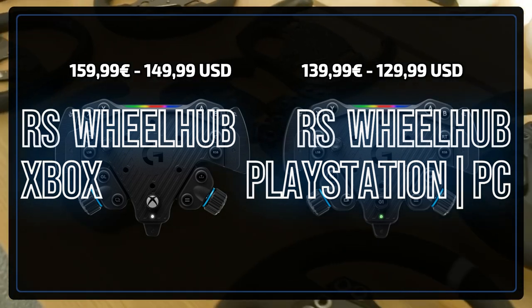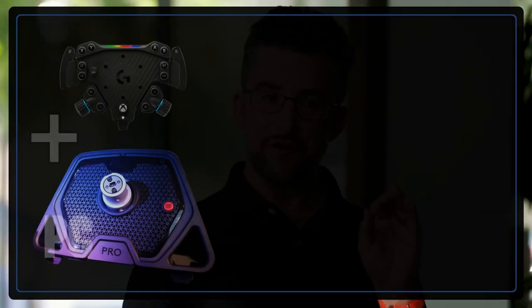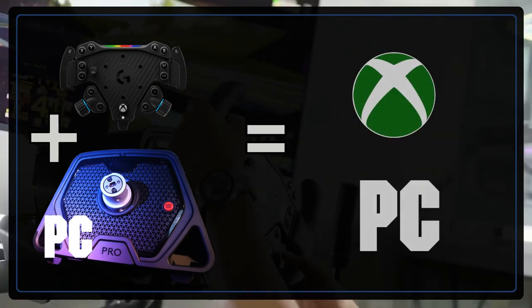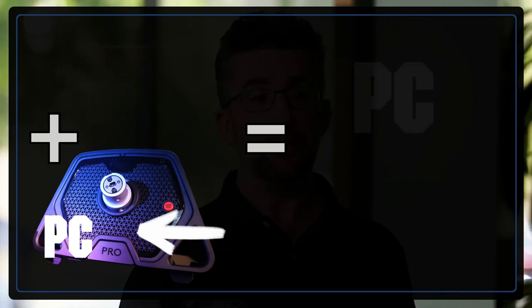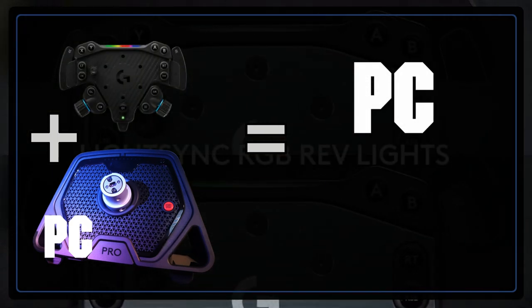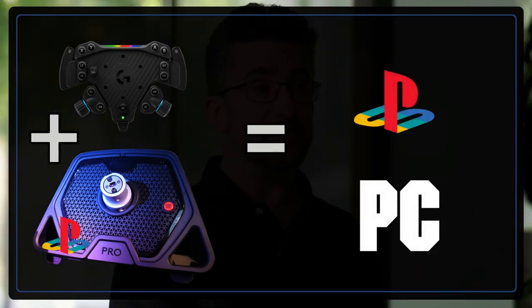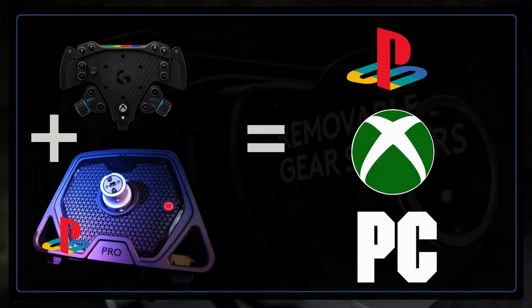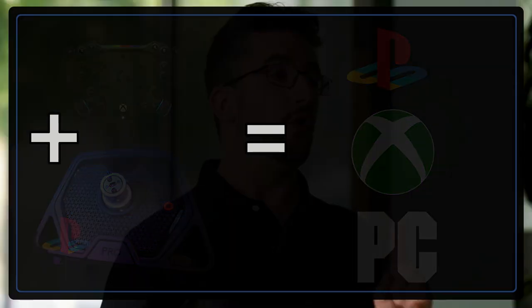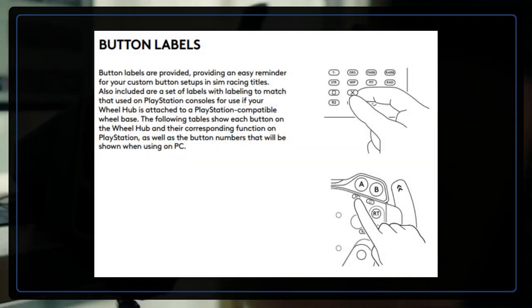Why no PlayStation wheel hub you might inquire? Probably because Logitech just didn't see the necessity for it. For the newer console platforms there is a security protocol implemented — for Xbox this is in the wheel hub, for PlayStation it is in the base. This is also why the PlayStation version of the Pro DD11 wheelbase is 100 euro more expensive than the Xbox/PC one. A point of criticism here would be that it could have been relatively easy to include exchangeable pre-printed buttons for the wheel hubs. Logitech does offer a sheet of labels to help map the PlayStation buttons with the wheel hub, but it's just not the same as printed buttons.